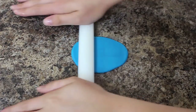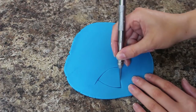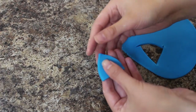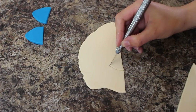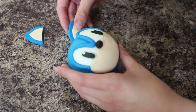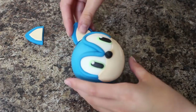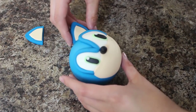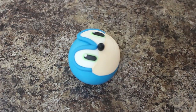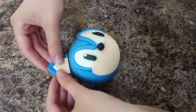Taking more of my blue fondant I'm rolling that out and cutting out two ear shapes, and then I use some more of my ivory to cut out the little bits for the inner ear. Once I fit those together I placed them against my ball of blue fondant because I want them to dry in the shape that they're gonna fit snugly against the head. I didn't attach those yet — I wanted them to be really solid before I glued them on.